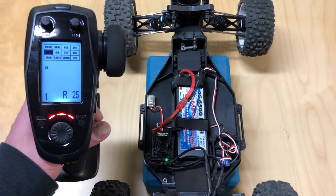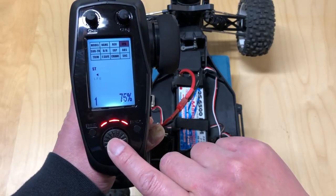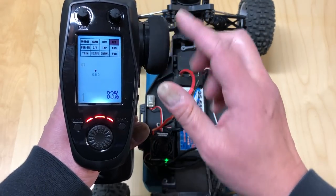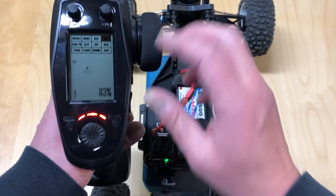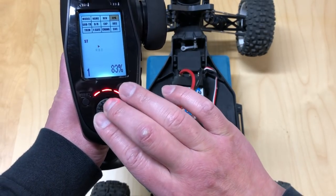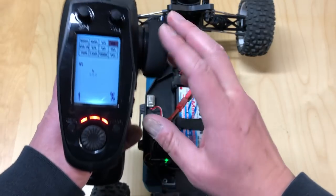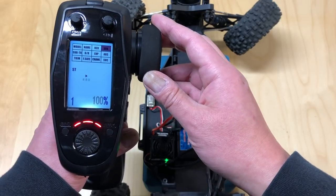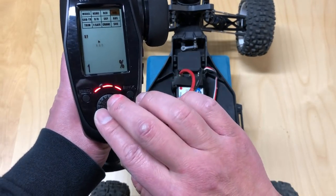Now your car drives straight and you've got the throttle set. The last thing you want to do is set your endpoints. On the Flysky FS-GT5 you go to EPA and for steering you'll see RBD which is right, and LFU which is left. Start at 100% and turn the car right — make sure the steering servo is not straining. You can hear it making that winding noise, which means it's gone too far, so go ahead and reduce that.